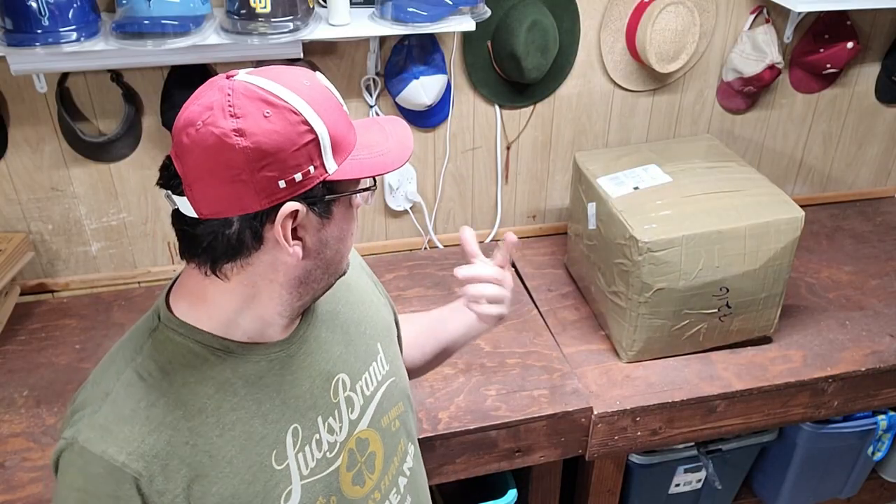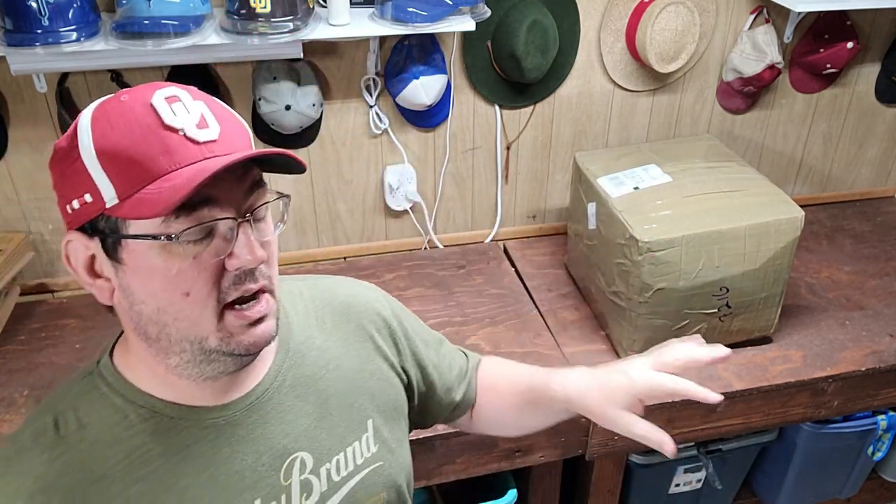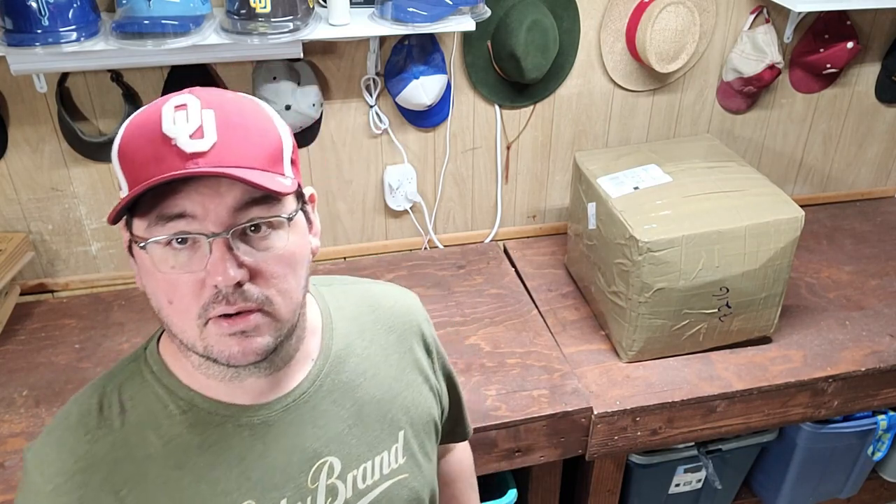All right, guys, welcome back to another unboxing. Supposedly this is supposed to be the best box yet — we'll see. I paid a little bit more for it as well. So let's see if I get what I pay for and there's some great vintage and good hats in here.